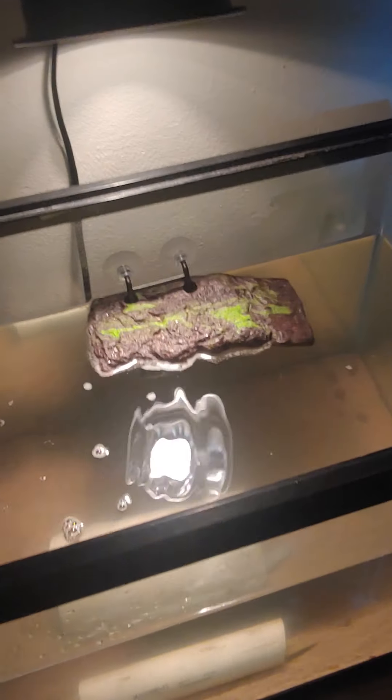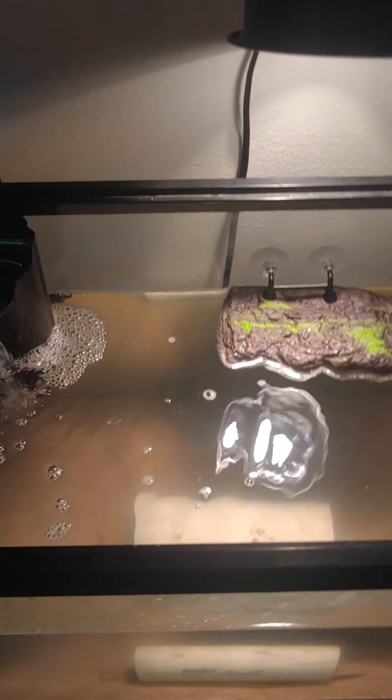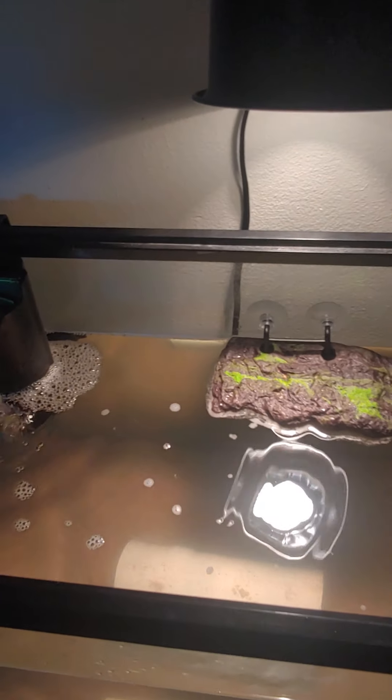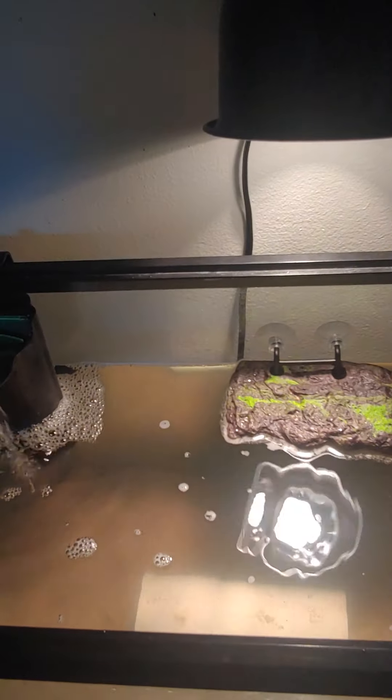If you're interested in a new pet, I do recommend a baby spiny soft shell. They will get to be a lot bigger so you'll need to upgrade the tank, but for now a 20-gallon should be just fine for a baby for quite a while. Thanks for watching — if anyone has questions, comment below and check out my other videos, including one on caring for a baby musk turtle.